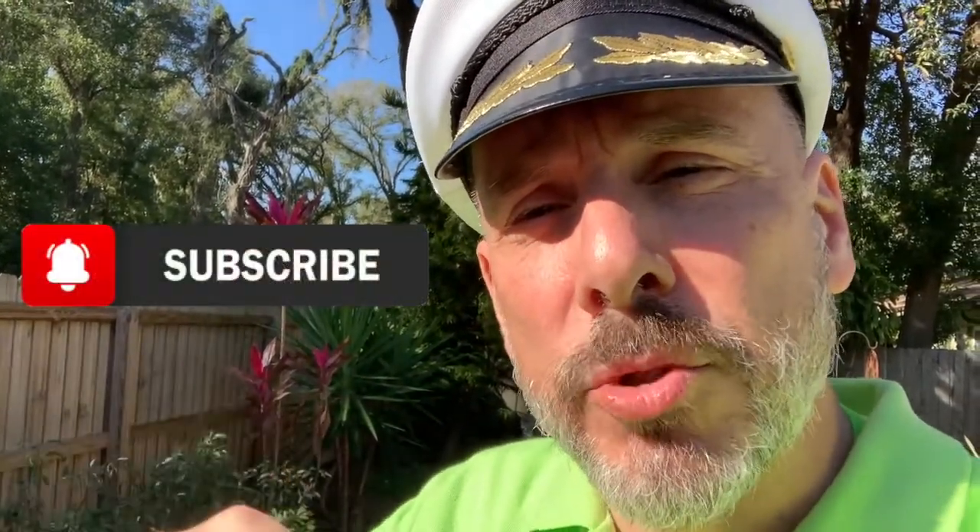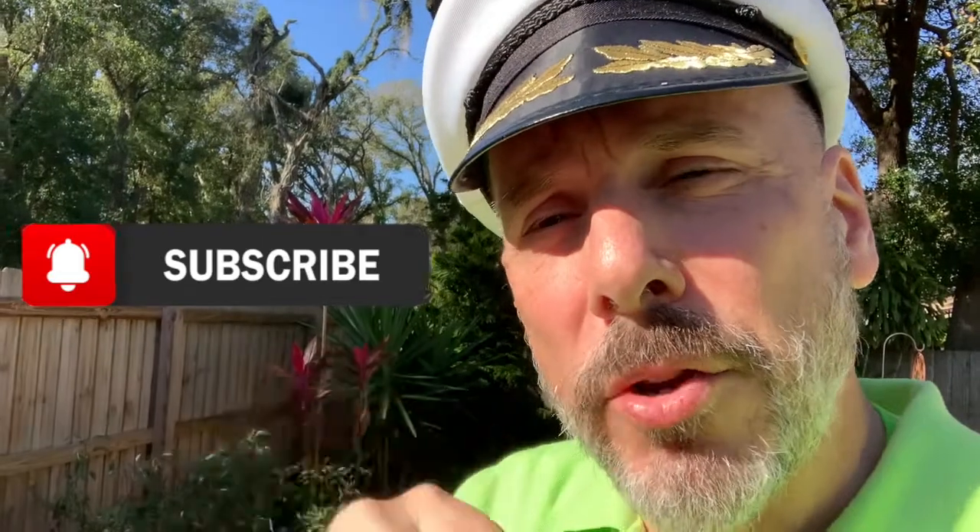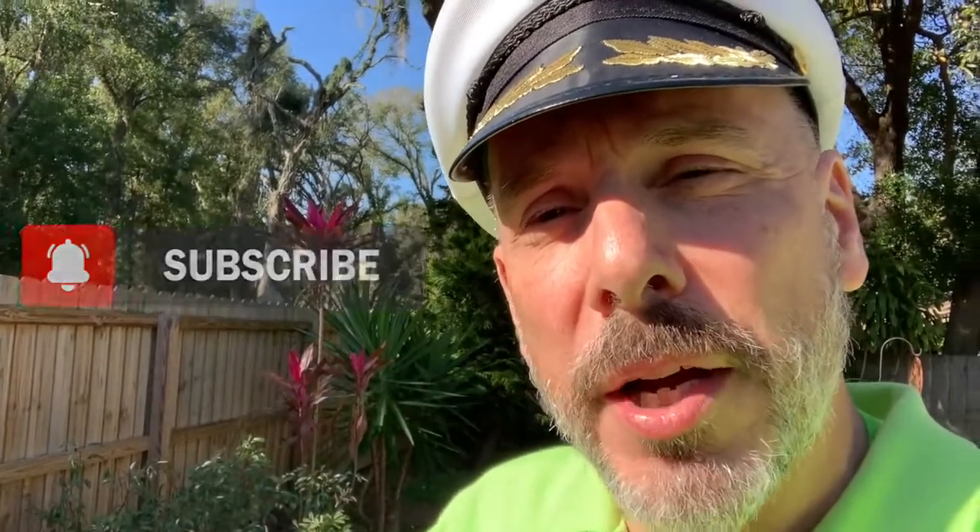If you like the information in this video go ahead and give it a big thumbs up. If you want to make sure you don't miss out on any future information, go ahead and consider subscribing or hit the notification bell so you'll be in the know when I upload new travel content. If you have any comments or questions put them down below — I'll make sure to answer them. Remember, the captain's here to help you out with all your travel needs.